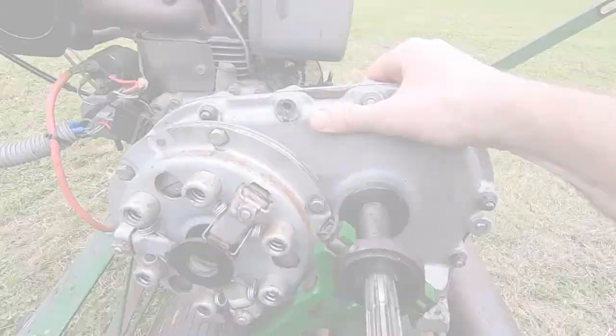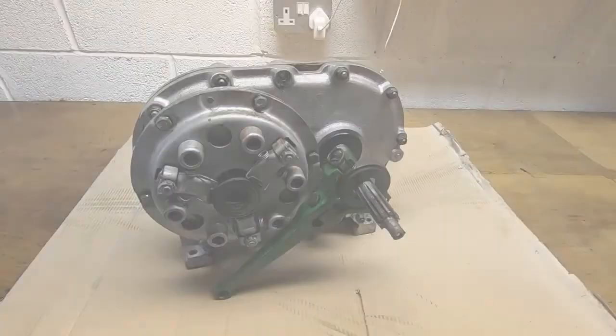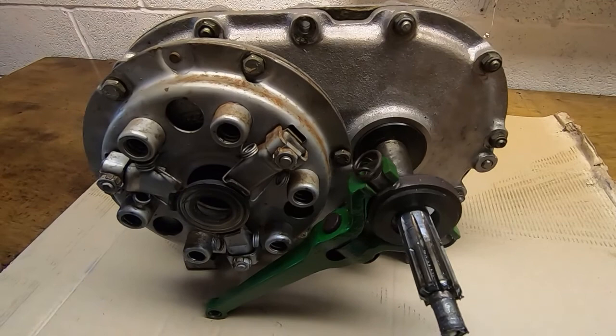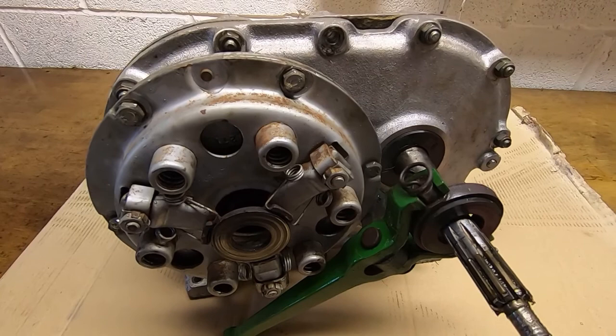With all the fastenings removed, I slide the gearbox out — the splines tend to hang up a little, so I slide it about four inches and then lift it out. That's the gearbox out. I can now take it into the workshop and start dismantling. From start to finish, getting the gearbox out of the mower and onto the workbench has taken maybe 15 minutes — quite an easy job so far.